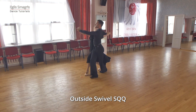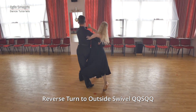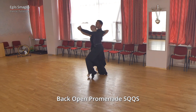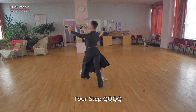Outside swivel. Reverse turn to another outside swivel. Two walks. Progressive link. Back open promenade. And four step.